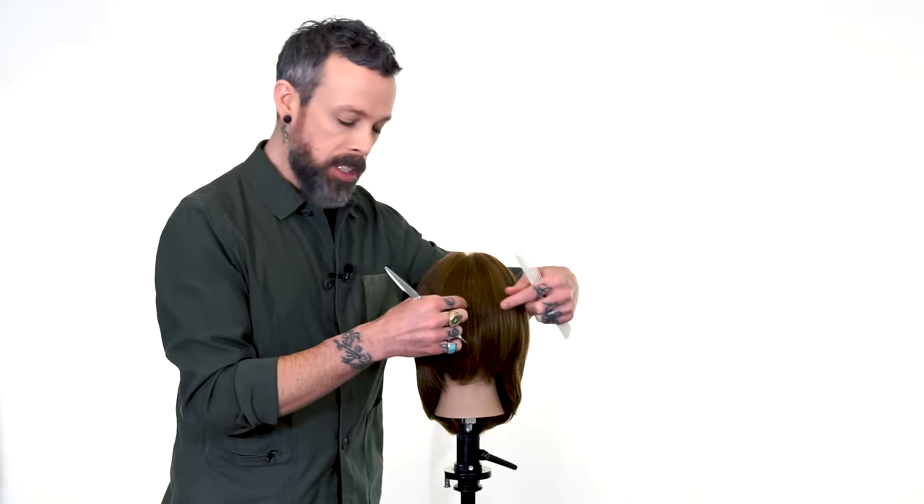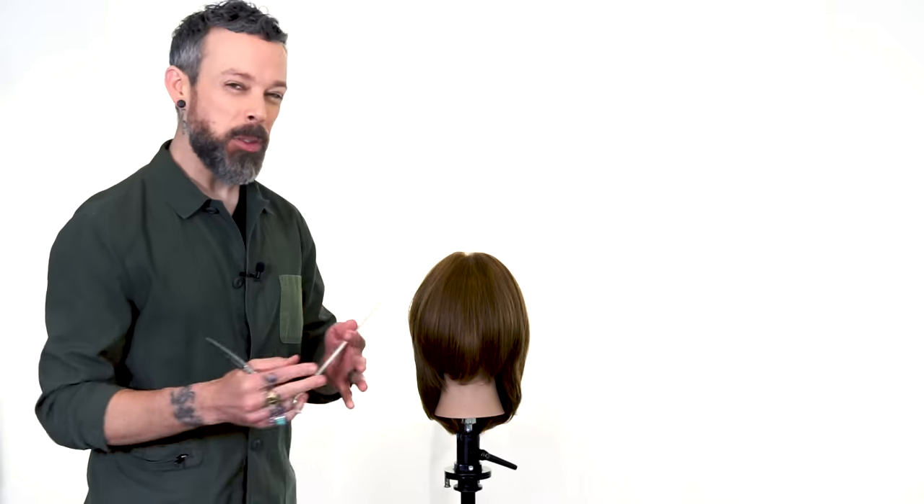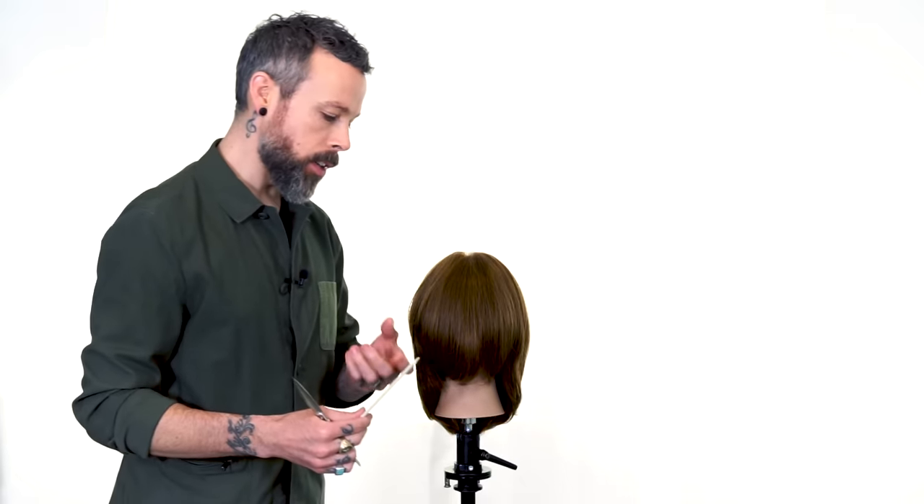Maybe you have a couple shorter pieces in the center and then it really drops down into some serious length on the sides. That's what we're going to focus on in this particular video.